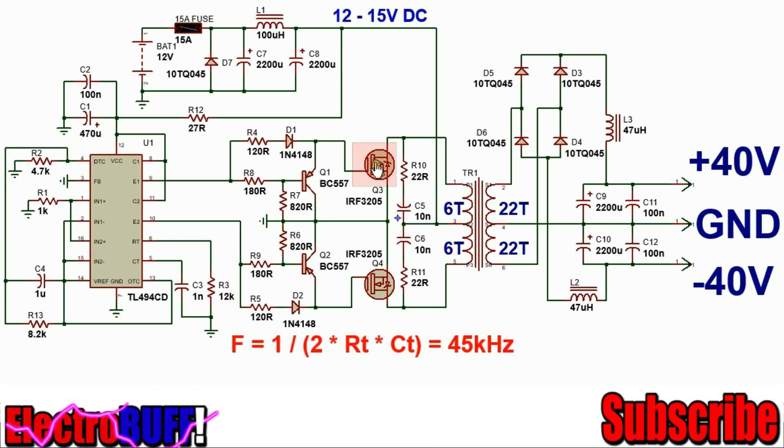When the first transistor is turned on, MOSFET Q3 will be energized and it will allow current to flow from the 12 volts through the upper side of the transformer winding through the MOSFET into ground. When the first transistor turns off, the BC547 will conduct, ensuring that the gate of MOSFET Q3 discharges very fast. When the second transistor turns on, MOSFET Q4 will be turned on, allowing current to flow from the 12 volts rail through the lower side of the transformer through the MOSFET into ground.